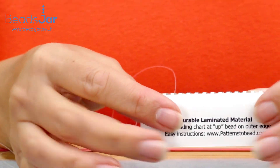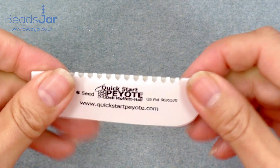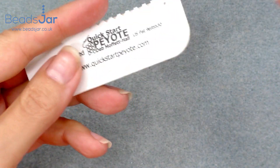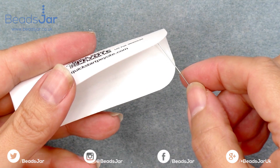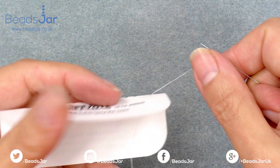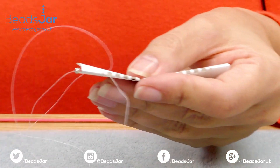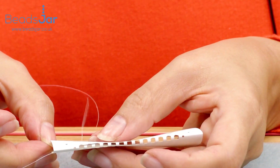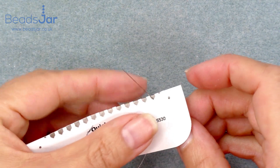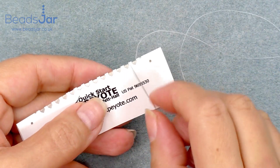I'm taking the quick start peyote card — there's a product review video where I show you how to use this in great detail. Briefly: there's a little hole on the right hand side, take your needle up through it so that your stop bead stays within that hole, then take your needle down through the hole at the top. This is a classic way of beginning peyote stitch, but using these cards just keeps all the beads reined in. Then take your needle up through that first little groove on the right hand side.